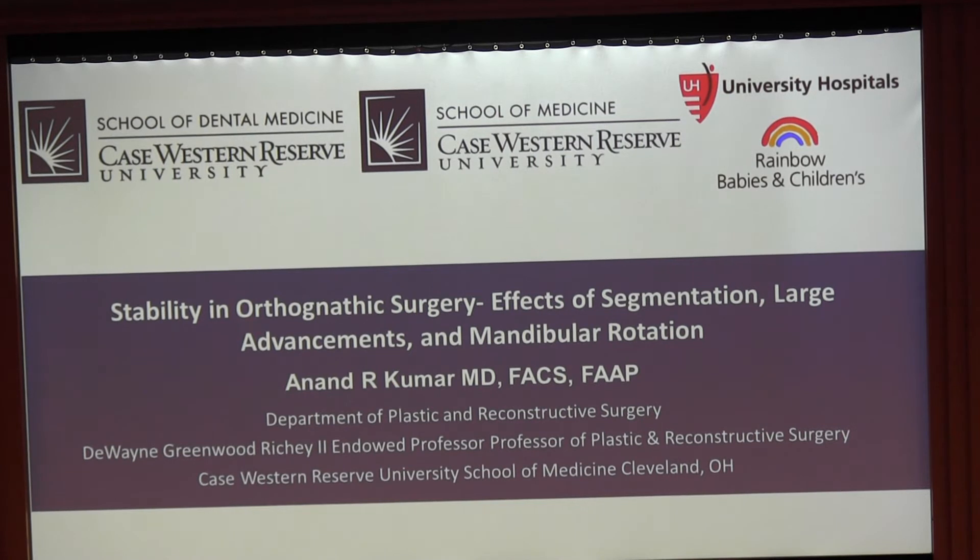Thanks to the SMS and for the opportunity to speak about something I enjoy a lot — orthognathic surgery. I was asked to talk about two versus three piece Lefort. When I looked at this problem, I was interested in the effects of segmentation in general, large advancements, and specifically mandibular counterclockwise rotation including occlusal plane correction.